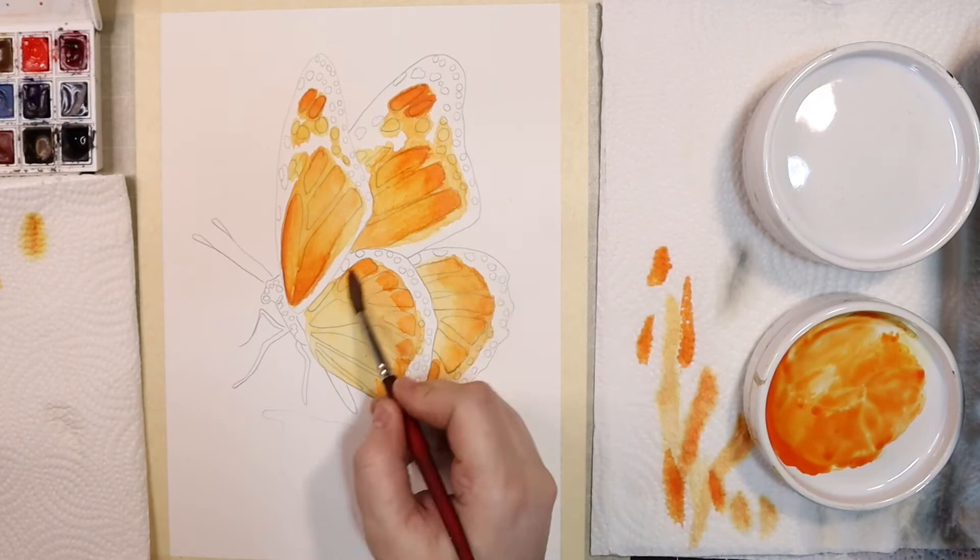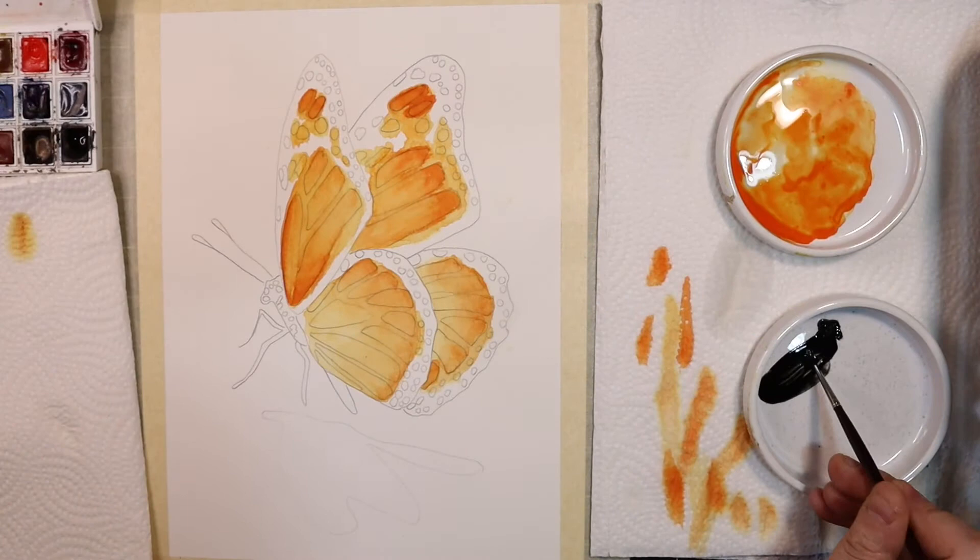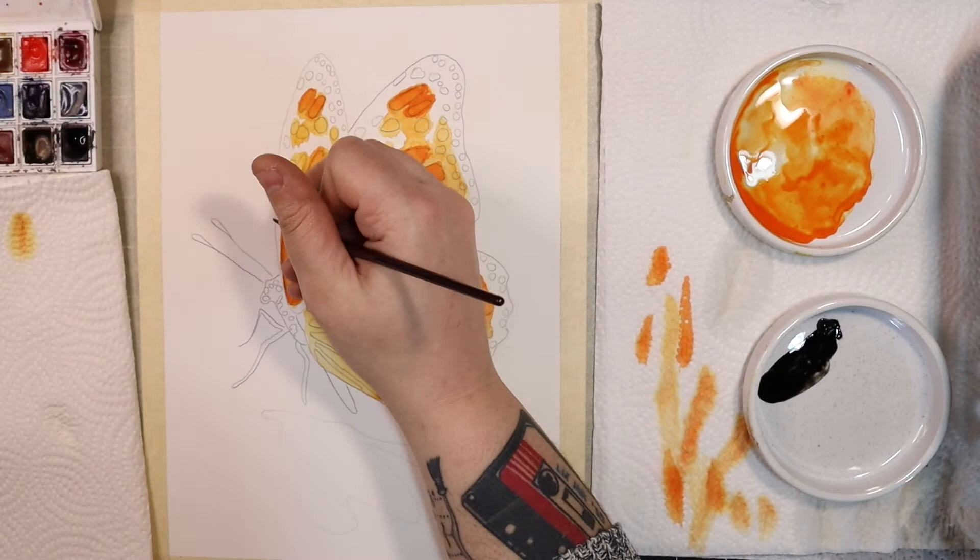Now I'm going to go in with a straight undiluted mixture of Ivory Black and fill in the rest of the wings. Be patient and take your time here to make sure you're getting crisp lines and not missing any of the little white flecks.